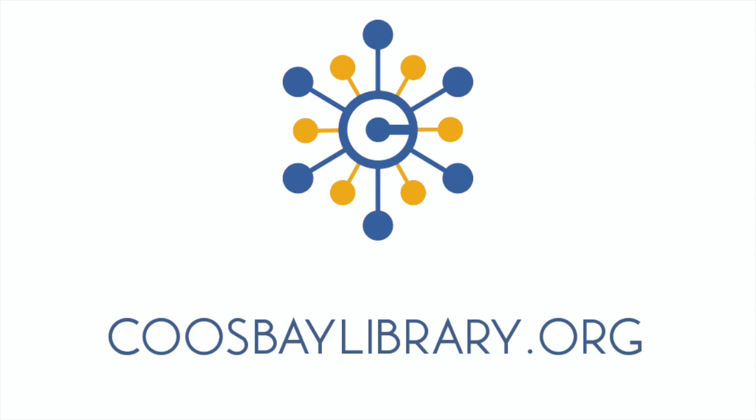For more information about receiving STEAM kits in the mail, visit the Kids and Families page at coosbaylibrary.org. Thank you.